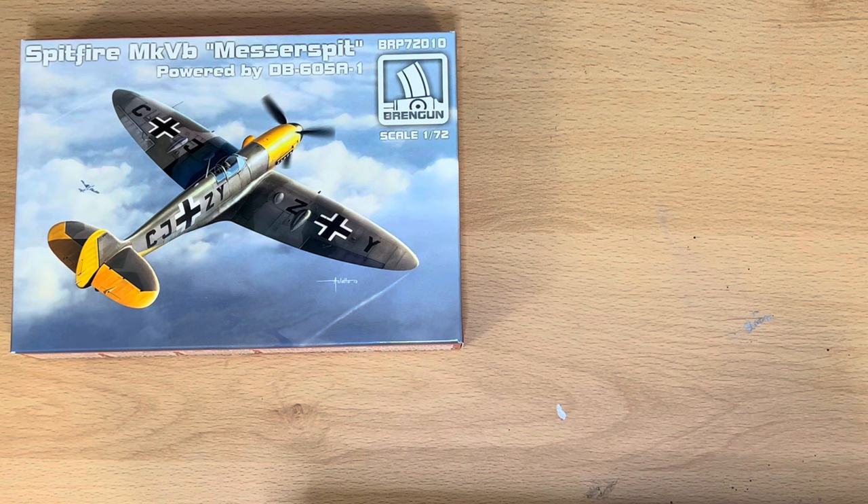The Messerschmitt's career ended on the 14th of August 1944 when a formation of US bombers attacked Echterdingen, wrecking the Spitfire. The remains of the Spitfire-Messerschmitt hybrid were scrapped at the Klemm factory at Böblingen.